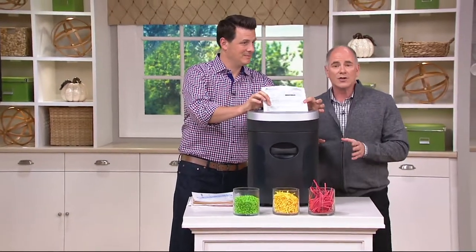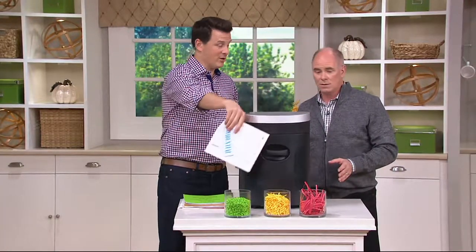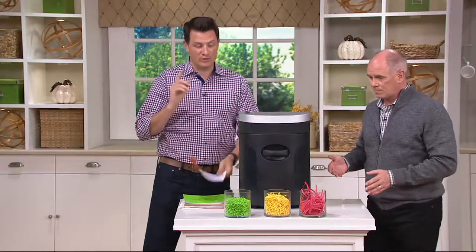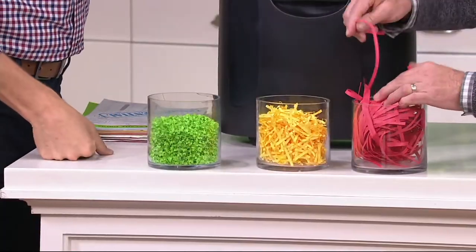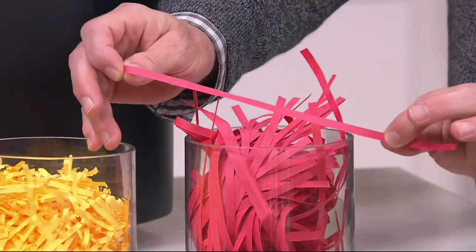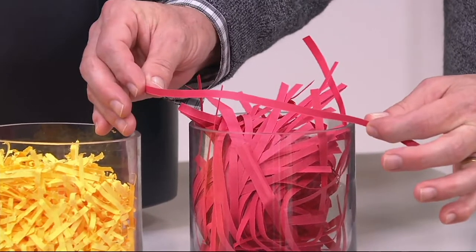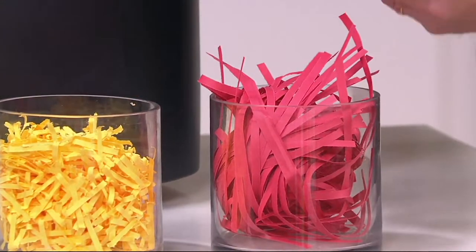A good quality shredder is your first line of defense. Shredder technology has changed a lot in the last couple of years. Just to show what it's moved from — the traditional, when shredders first came out, we had what's called strip cut. And if you were a thief with a little bit of time on your hands, you could actually piece together a piece of paper again, or simply see a social security number if it shredded a certain way.